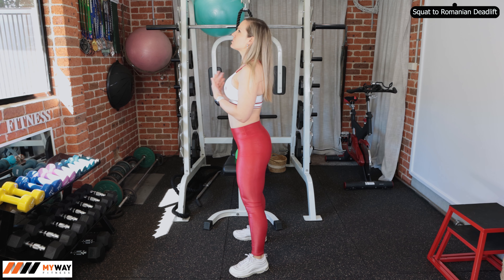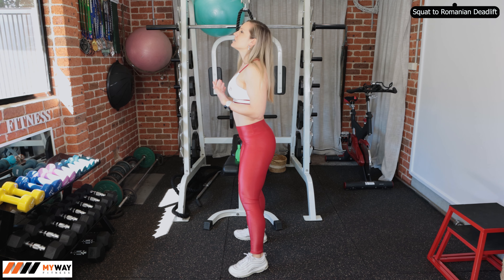Hello everyone, welcome back to my channel and welcome back to another how-to video where I explain exercises, what to focus on when performing them, your form, and how to get the most out of it. In this video we're going to go over a combination of Romanian deadlift and a squat.